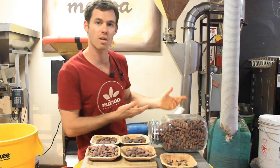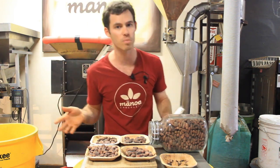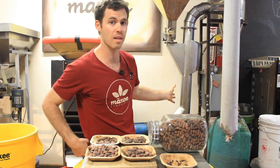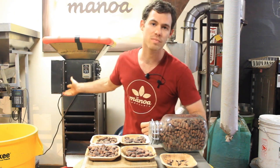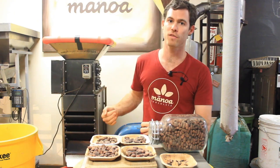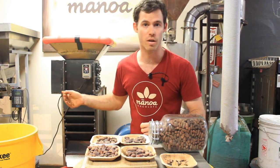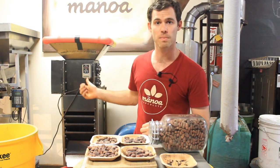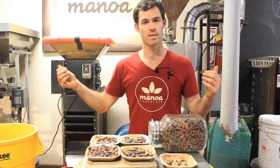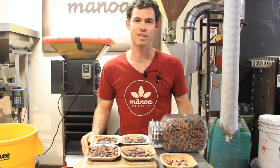This pretty much covers winnowing. There are lots of different machines out there. This winnower is relatively affordable — it was around $3,000. For the cracker, I would recommend making one yourself if you're first starting out. If you are further along in the chocolate-making process, contact Mike Dunn at Rachel Dunn Chocolates. Next episode, I look forward to seeing you then. Aloha.